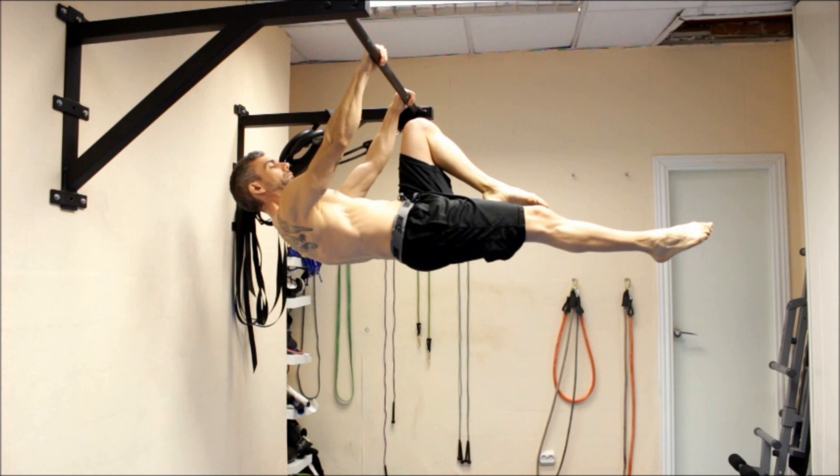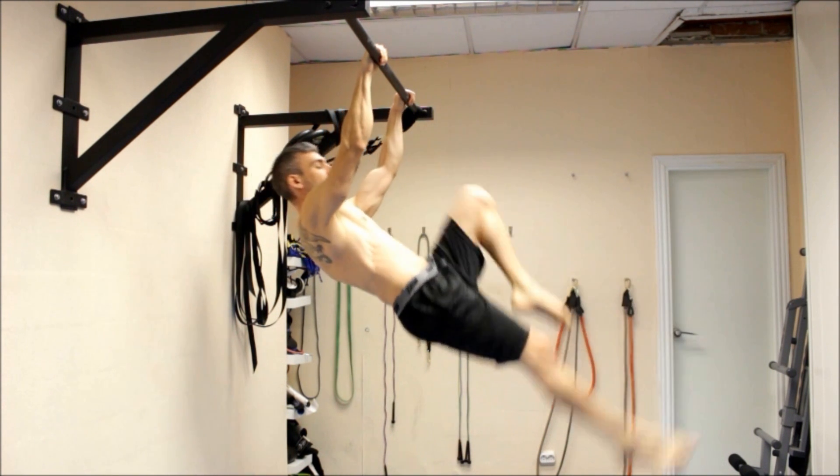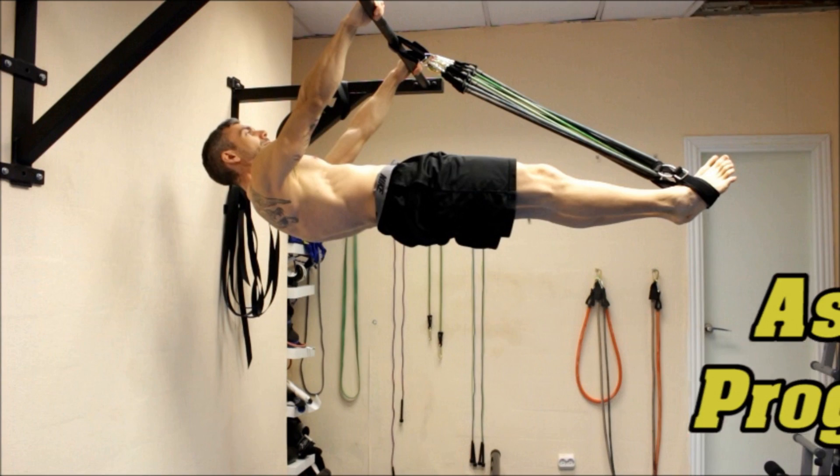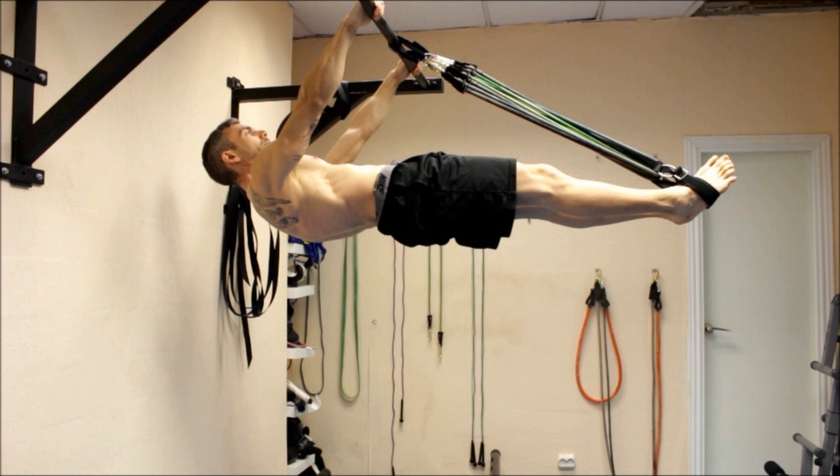The second method involves the assistance of resistance bands to remove some of the load. This is a progression I particularly like because it allows me from the very start to train in the exact same position as in the front lever. It requires a little bit of work for the setup, but once it's done it's very easy to implement.